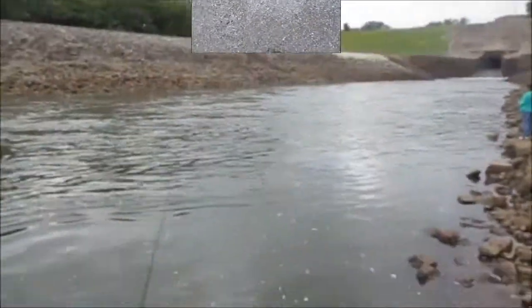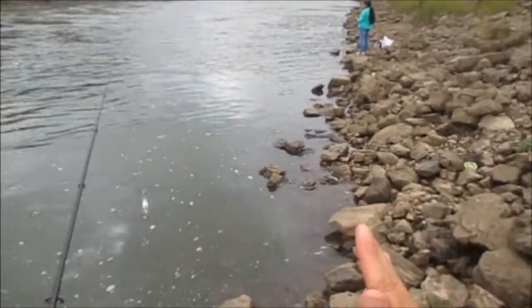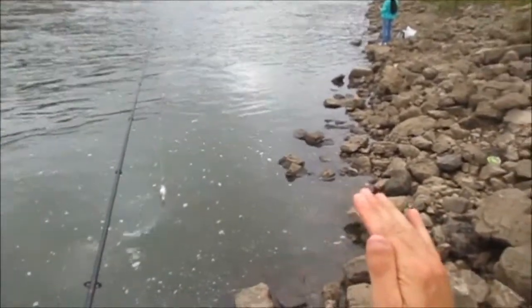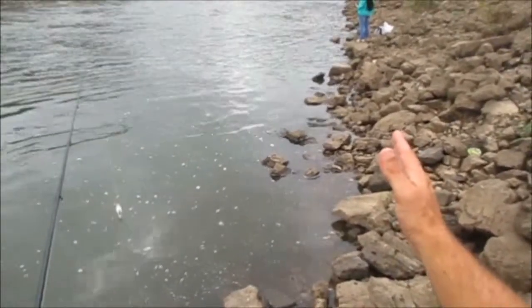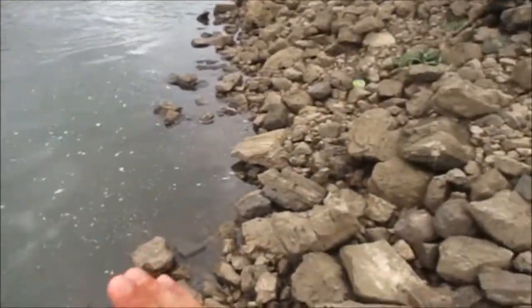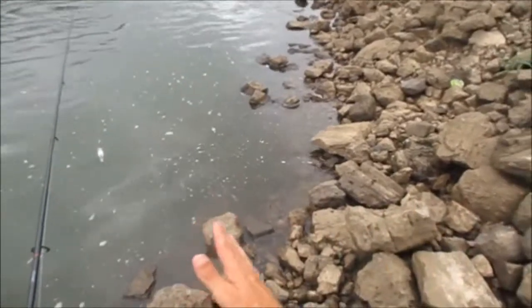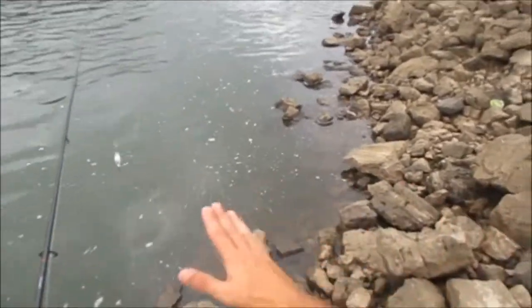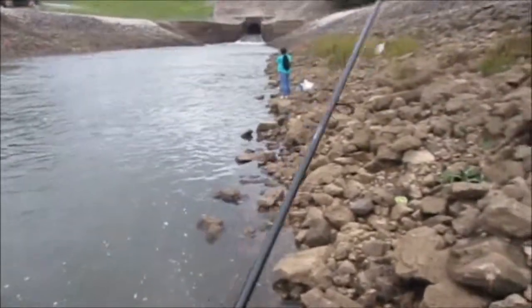The water has came up about two or three feet since we were here last time. But what that does - when this water is very low and then it raises like this - is it washes all the nasty stuff off the rocks that has been accumulating. That attracts the buffalo up here: plankton, snails, larva, whatever has died on the rocks from it going down. It then gets washed off the rocks, and fish will be real close to the side generally speaking. So it can make for some good fishing.